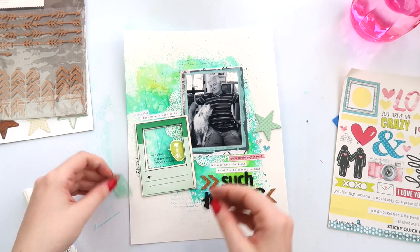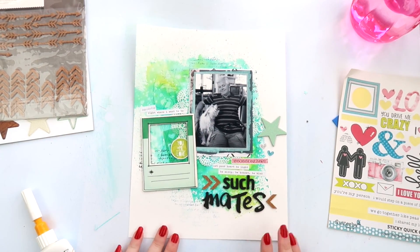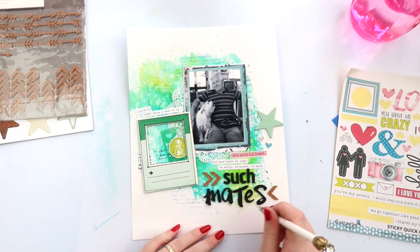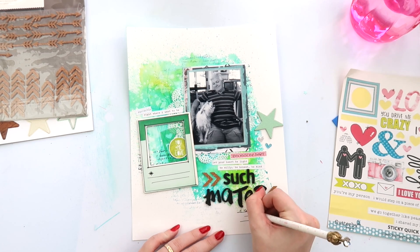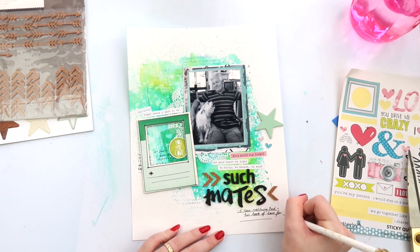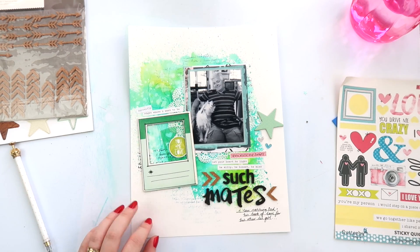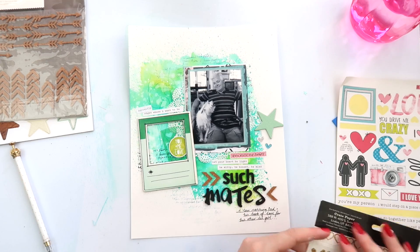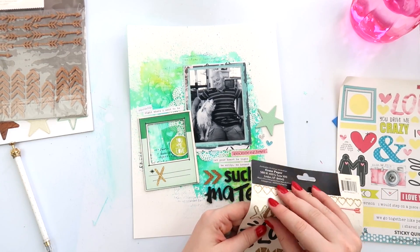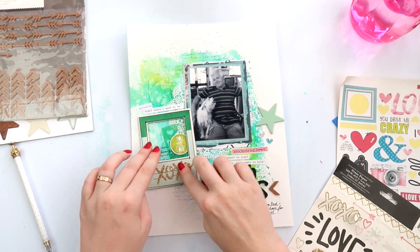I'm adding just a couple of little things to this frame to jazz it up a bit, but I do end up leaving it open and putting some journaling or a little subtitle on top of the frame as well. I was really surprised that I liked this as much as I did. A little bit of light green — I think it's because I'm preparing to be mother of a son and not a frilly little girl, so I'm trying these things now.